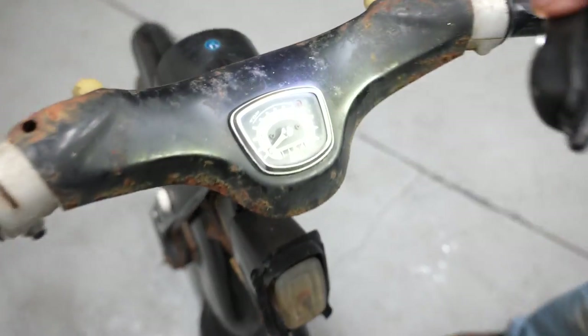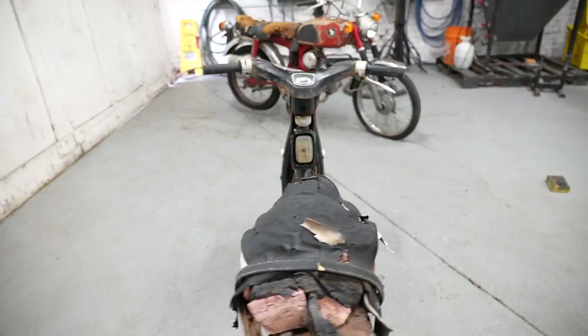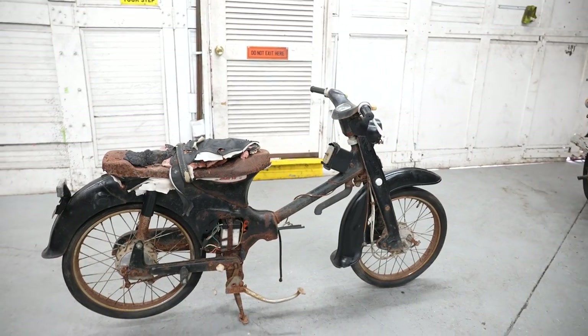Zoom in on that — the glass is still good on it. So if you're restoring one of these, take this thing down to the frame, sandblast the frame, get a new motor for it, some new Michelin tires, which are like $18 a piece, and you're good to go.